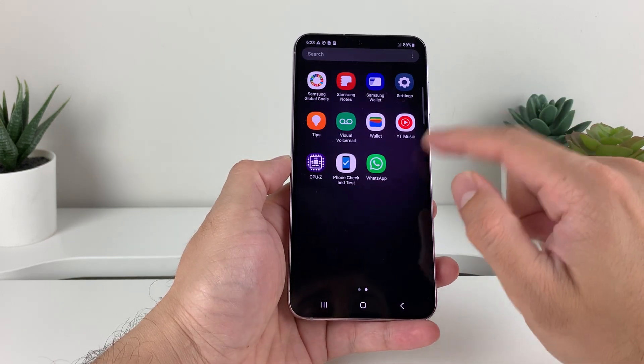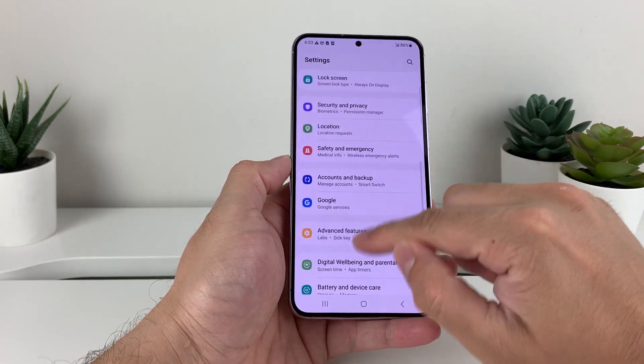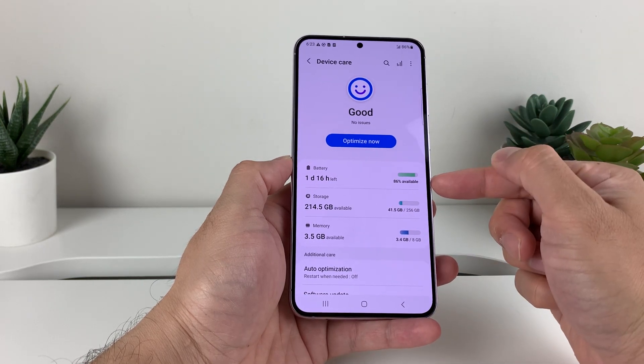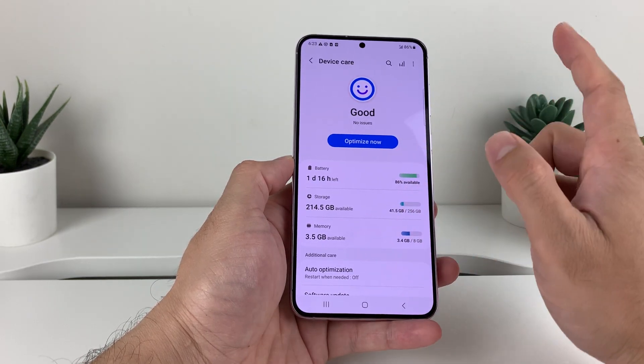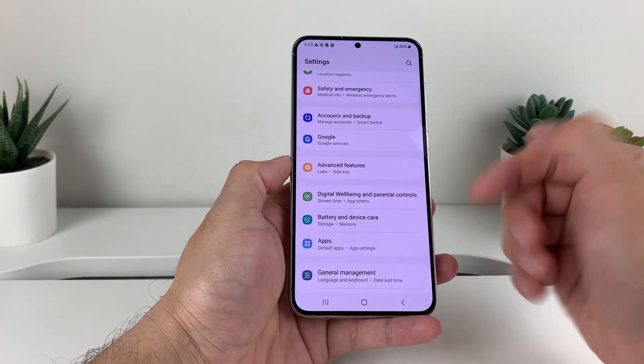If you go into settings of your phone by swiping up into your settings and look at the battery and device care, it doesn't really tell you much about the health of it besides the percentage battery that you have. But there's a way to check the health of your battery by using a third-party app.